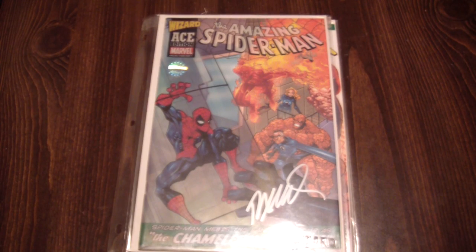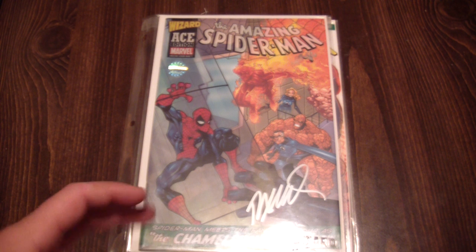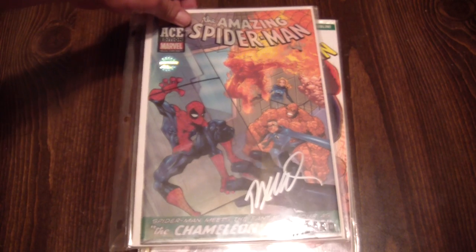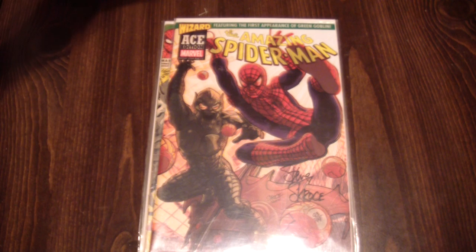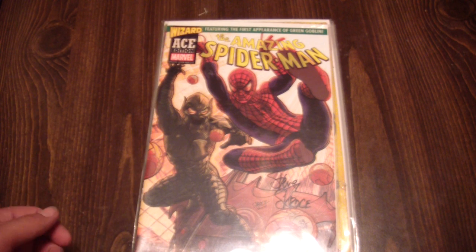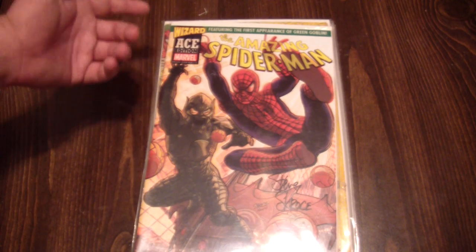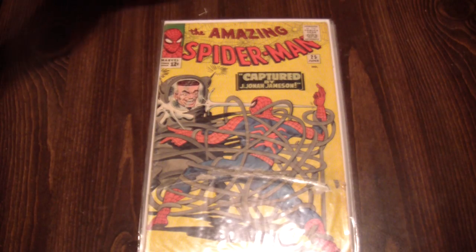Here is the Wizard Ace edition of Amazing Spider-Man number one. It was signed by the cover artist whose name begins with a G — I'm completely blanking on it, and I really apologize to the guy. That's a reprint of number one. And that's a reprint of number fourteen with a movie-inspired cover. Obviously, fourteen was the first appearance of the Green Goblin — Wizard Ace edition again.